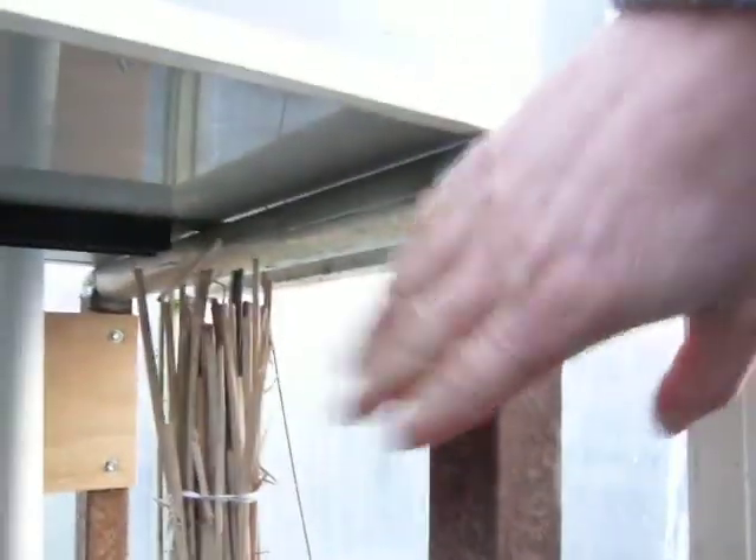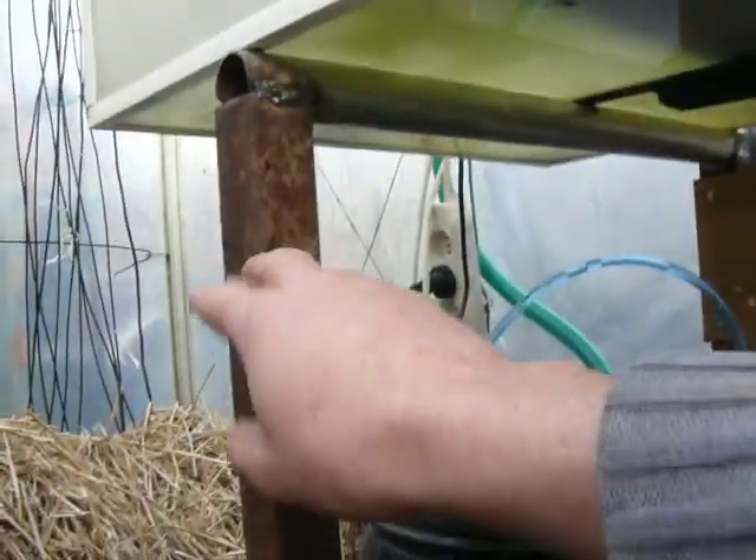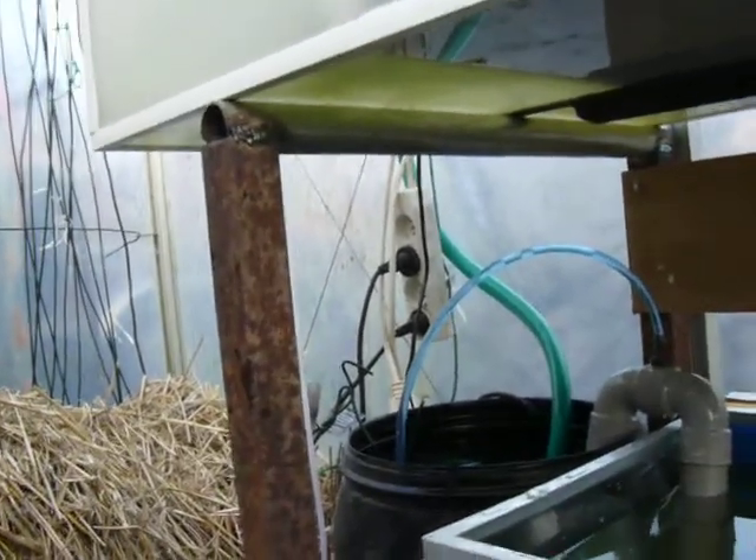What I've also done now is made a new support for the plant container. It's still rusty — I kind of like it that way, it feels quite natural. Maybe I'll paint it; I'll have to paint it due to the high amount of moisture in the air here.